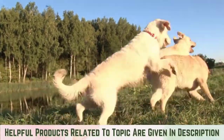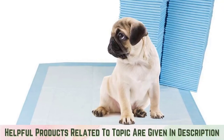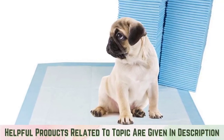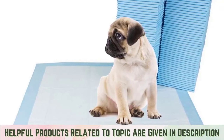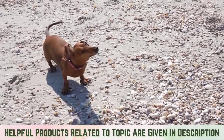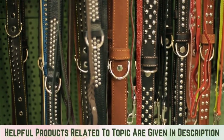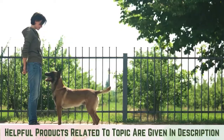Dogs don't always have easy access to outdoors. For those times that your dog can't wait to do his business, dog potty pads are a great way to help. Potty pads are recommended for a few different instances, and the right potty training tools will help your furry friend learn their new go spot.